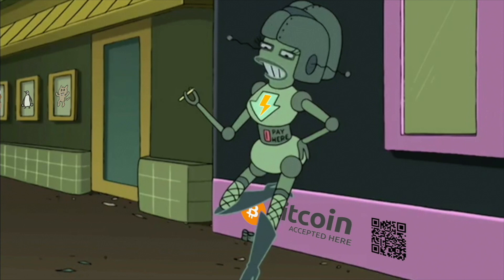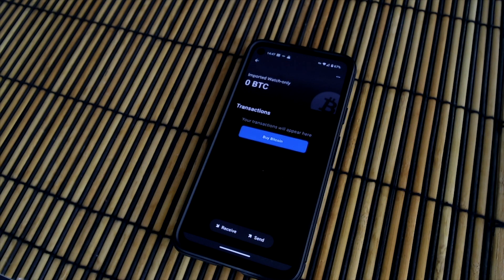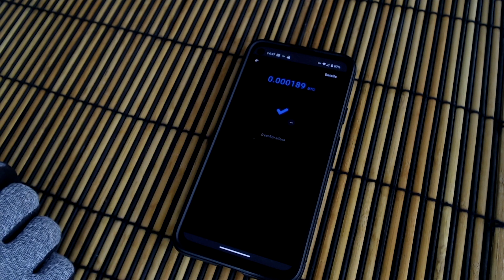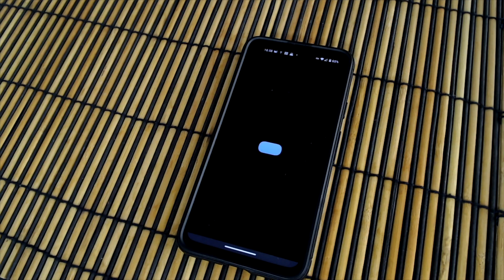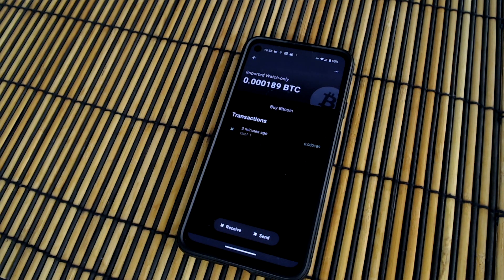I have just sent some bitcoin to this address from another wallet. Let's go back to Blue Wallet. I will refresh the wallet. I have a pending transaction. This transaction has been broadcasted into the bitcoin network, but it is not confirmed — it has zero confirmations. I will come back in a while and check again. Confirmed, three minutes ago. The wallet shows a bitcoin balance.